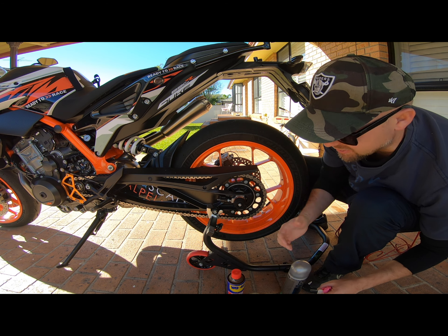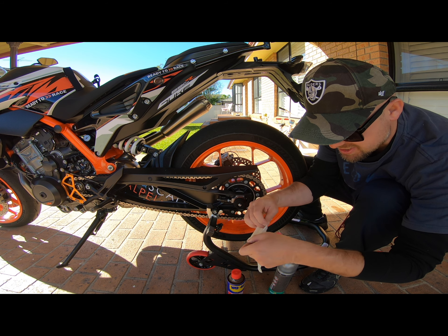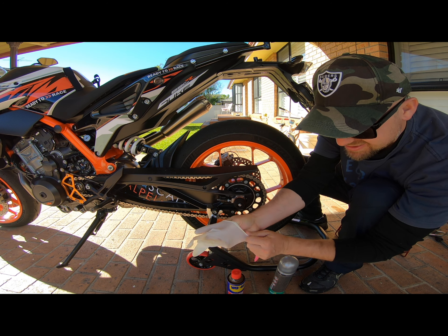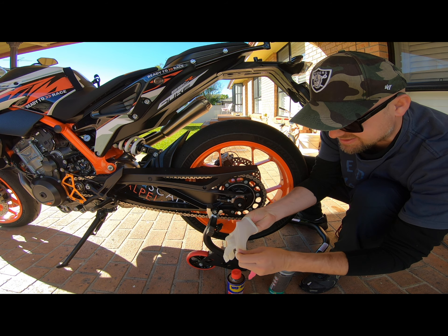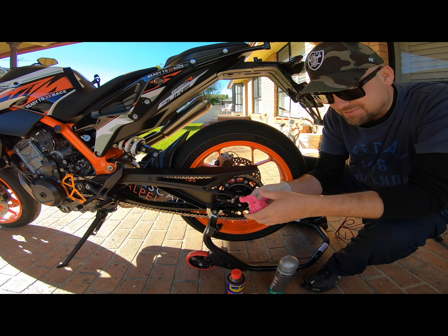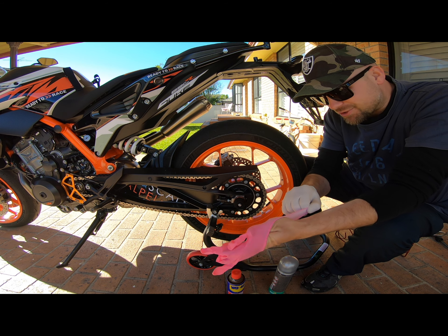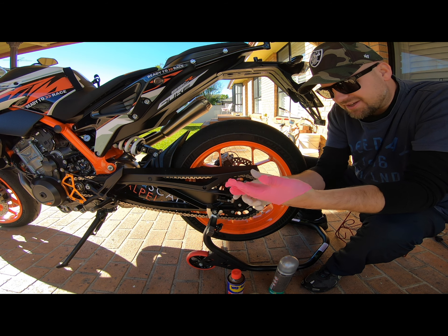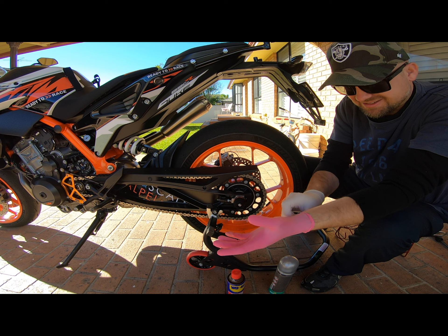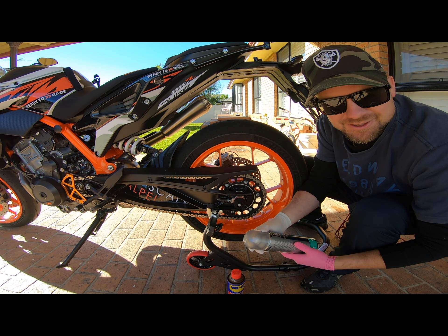Get the bike and lift it up. You can also pretend to be a doctor at the same time. I never used to wear gloves and just used to clean my hands with degreaser, but I got too lazy to wash my hands so now I just use gloves — it's easy. You can give yourself an examination at the end, lube included.